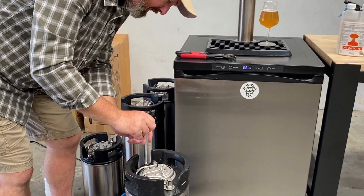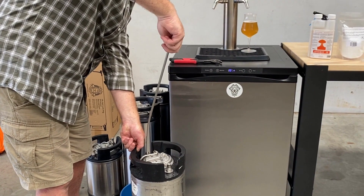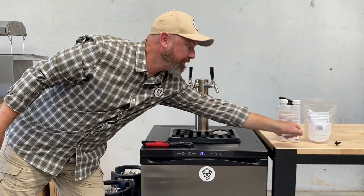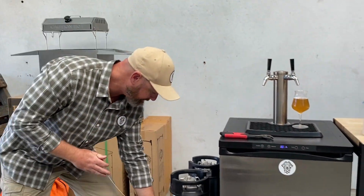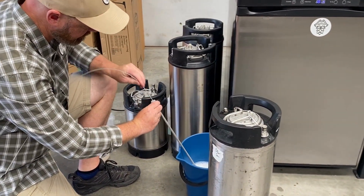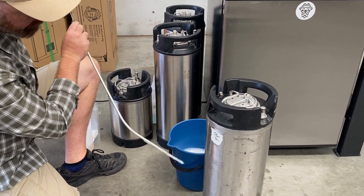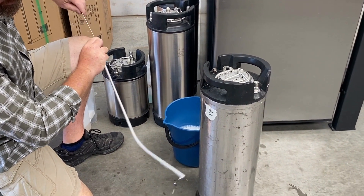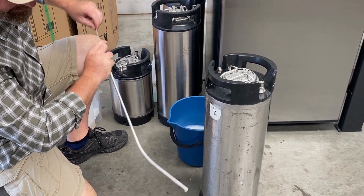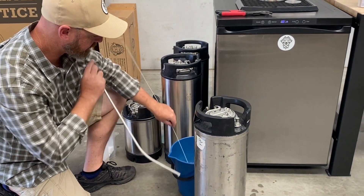In here is our liquid tube. We remove the liquid tube and your sanitiser. Grab yourself a tube brush from your cleaning kit and give it a little bit of a scrub, making sure you're giving that corner, that bend, a bit of a hard time with the brush so it comes out all nice and clean.